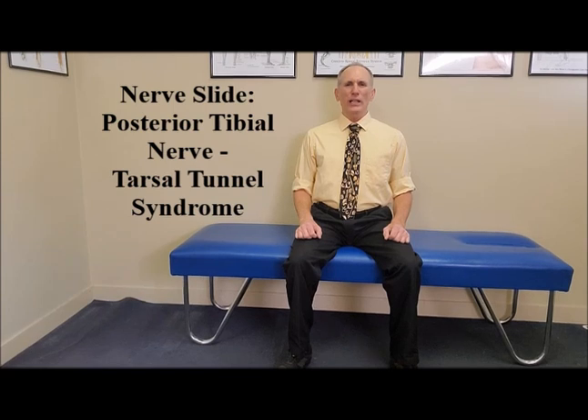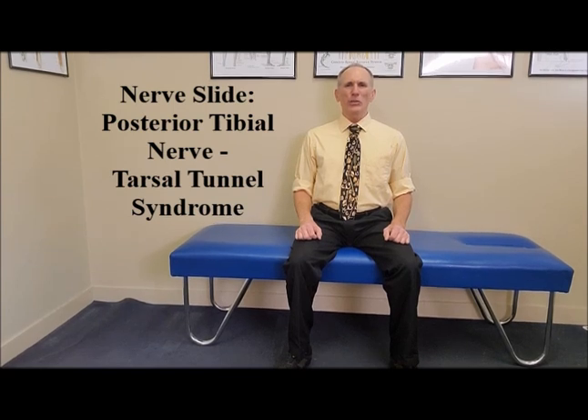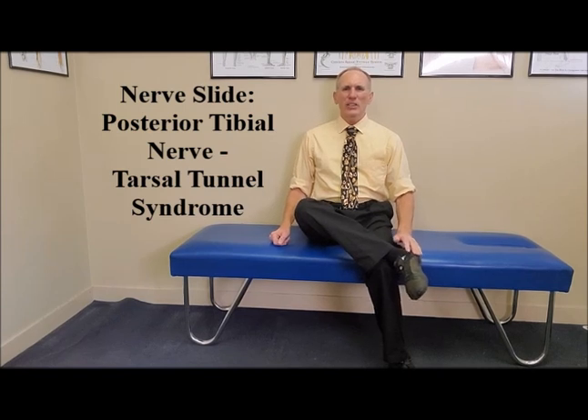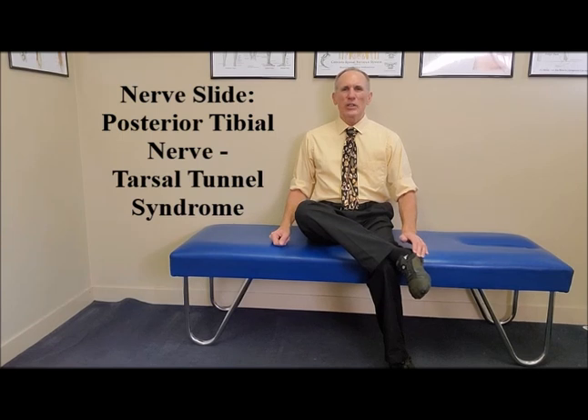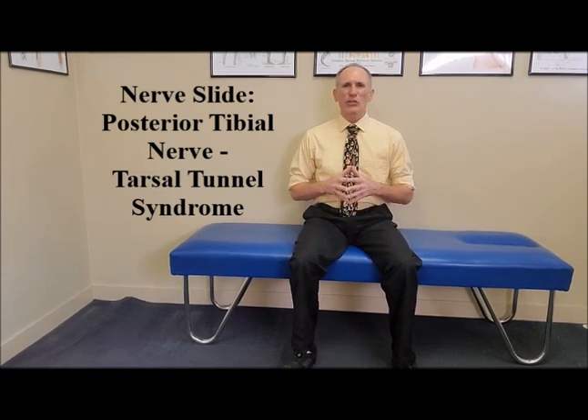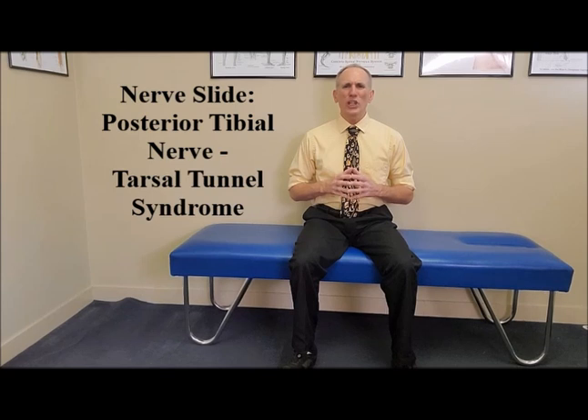To perform a nerve slide for the posterior tibial nerve when it is impinged in the medial side of the ankle — which is medical terminology for the inner part of the ankle — this is a condition known as Tarsal Tunnel Syndrome. Tarsal Tunnel Syndrome is a painful nerve entrapment condition. Nerve slides help to lessen the encasement of nerves under scar tissue.